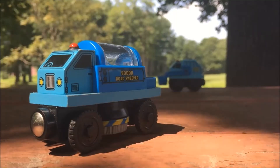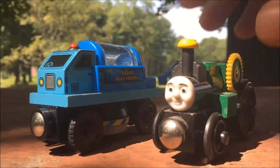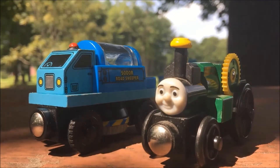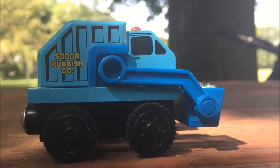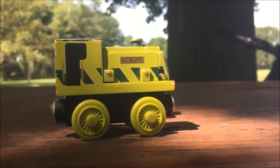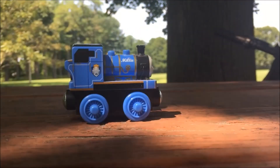A piece of trivia you may not know is that the Road Sweeper and Trevor are the only road vehicles in the entire range with front magnets. Another piece of trivia is that the Sodor Rubbish Truck is one of the shortest vehicles made — it's about the same size as Scruff, Millie, or Lady.